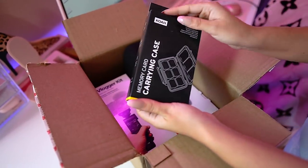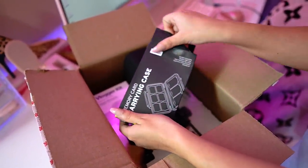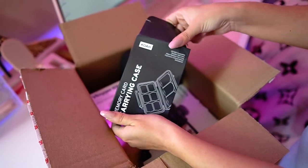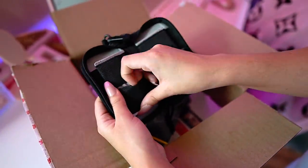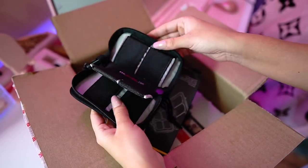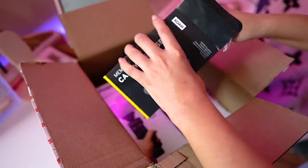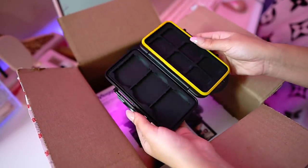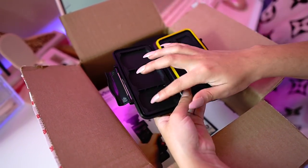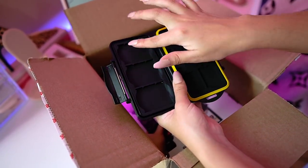Next we have a carrying case for memory cards. They had a bunch of different kits, but I got this one in particular because I'm notorious for losing my memory cards. The memory cards have little coffin slots so you can see all of your memory cards clearly — unlike my other case where you can't really see which card you're grabbing. It's actually pretty heavy duty, and this is just the kind of essential you need as a video creator when you really start getting into it. I might remove the insert for larger cards since I don't think I'll be using that side.